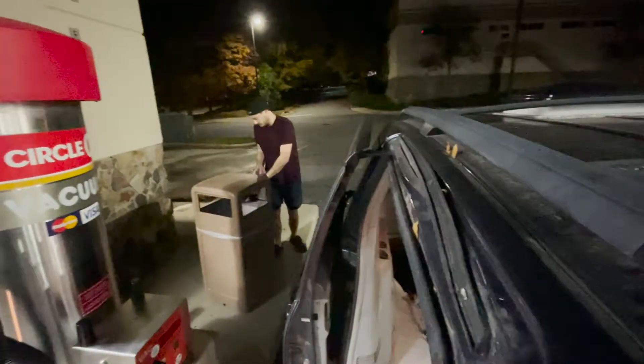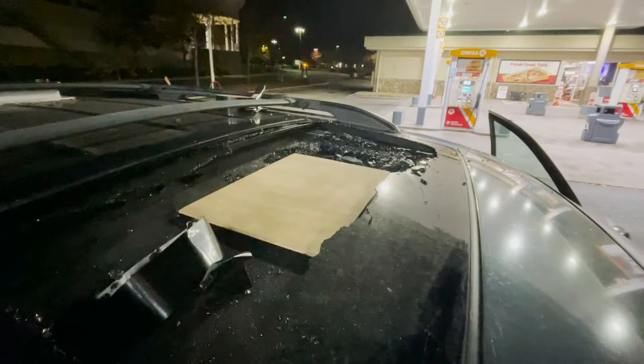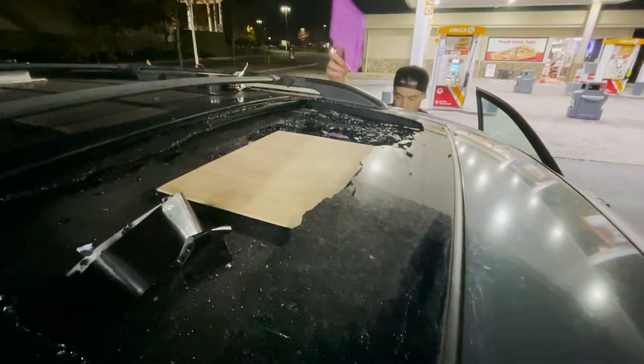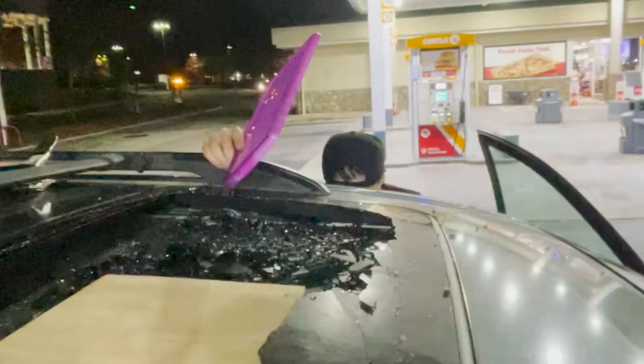The repair will be done by my partner and I'll just assist. I want to document how we're going to fix it because I personally have no idea how to do it. I wouldn't have minded having someone else do it for us, but we decided we're going to do it ourselves.